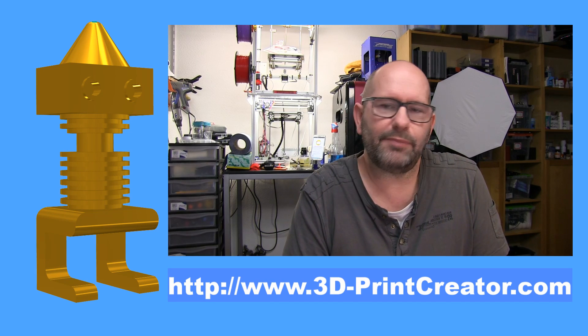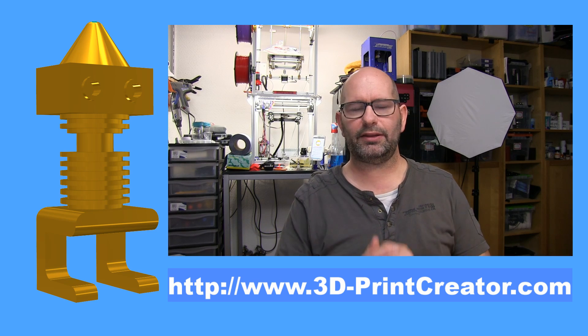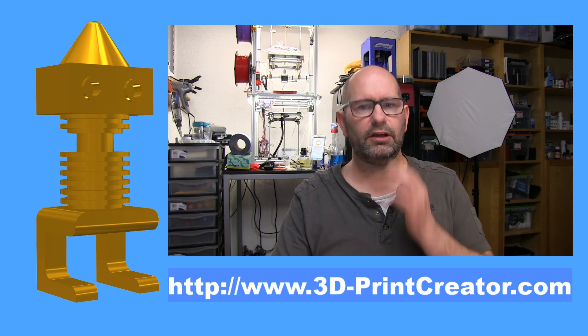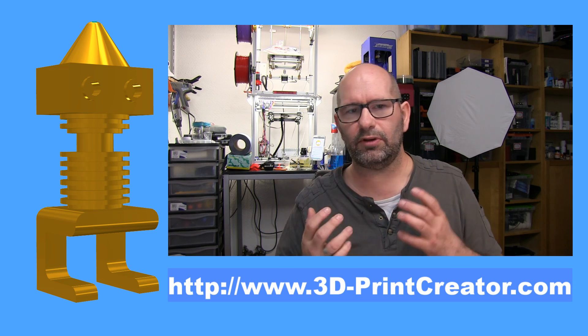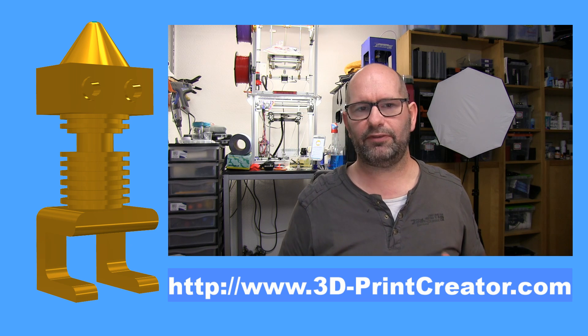Hi everyone, my name is Brian and I'm the 3D print creator. I've been away for a while and this had everything to do with my face - I had an operation on my mouth and they had to get me a whole lot of false teeth because of an infection. My face looked terrible for a while and that's why I didn't make videos.